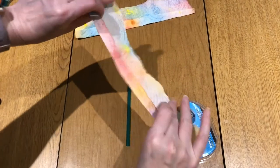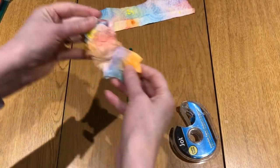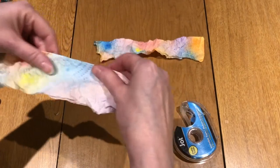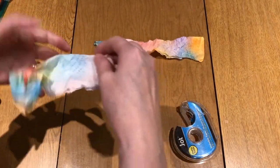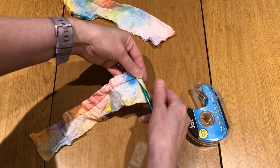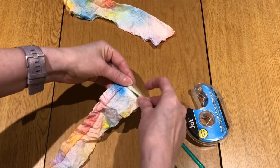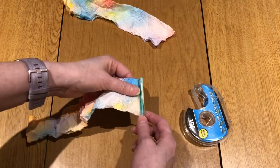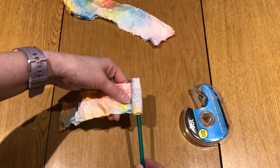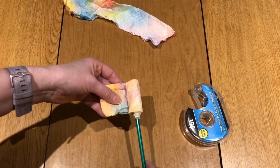Once you have these glued, take them and crumple them up just to give them a more realistic look. Then take a piece of tape, place your straw right here, and wrap the paper around it. Tape that on there just to keep it in place, and then roll it up — you want to keep it loose, otherwise you'll have a really tight flower.